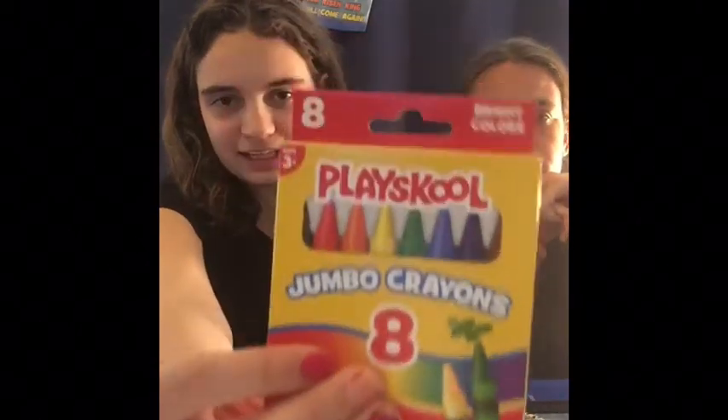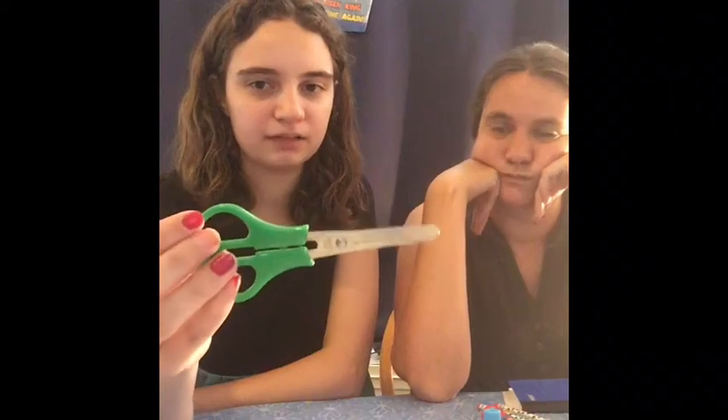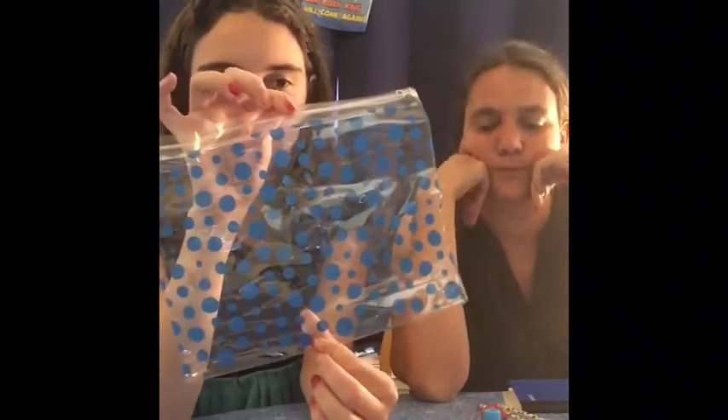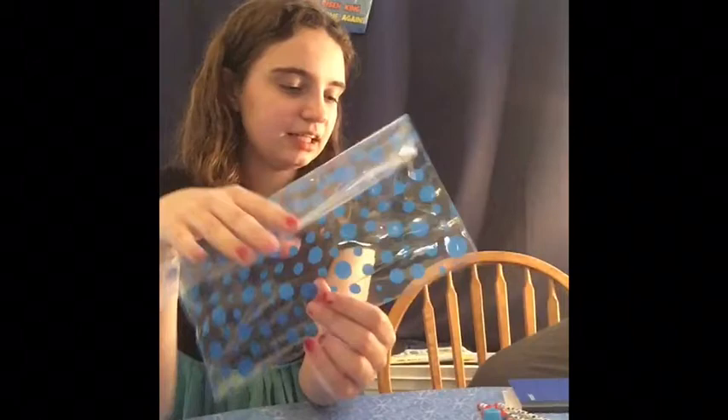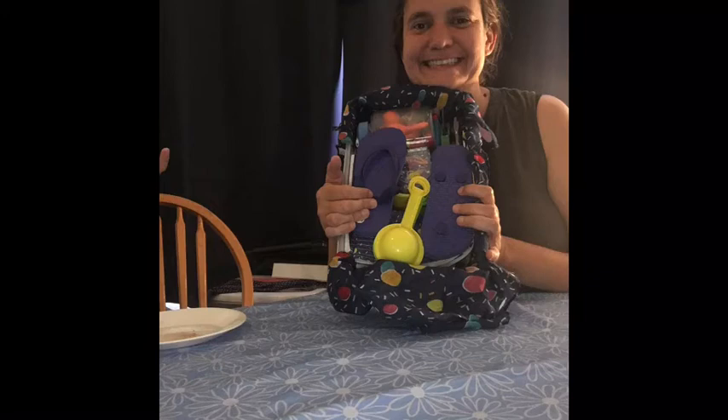And then these jumbo crayons — they come with eight and we got them from the Dollar Tree. And these scissors we got in a pack from Amazon. And then this polka dot pencil pouch from the Dollar Tree. That is everything we got for this polka dot themed box. It's overflowing but we fit it all back in there — we'll show you the top after we fill it. I forgot to record an outro but here's a picture of the box — this is how it looks. To see more videos like this don't forget to like, comment, and subscribe. Bye!